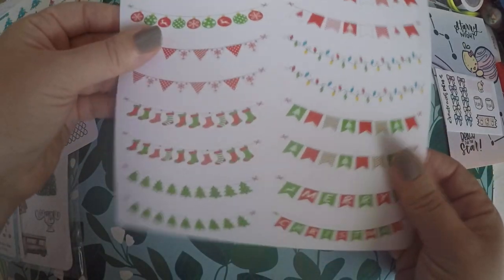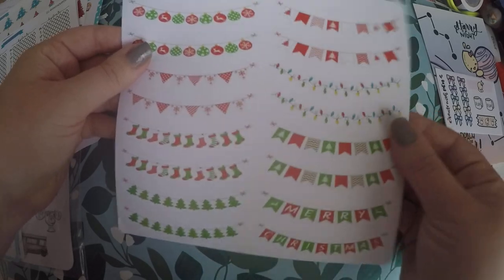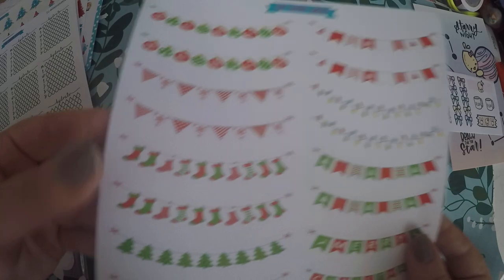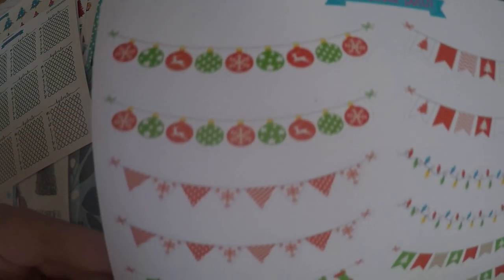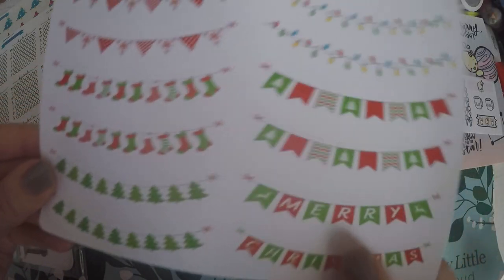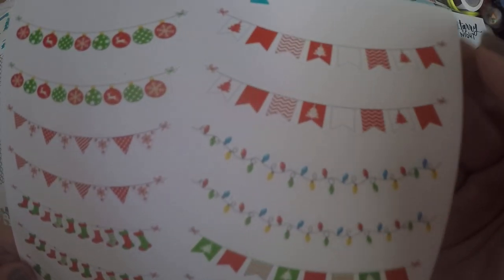And then I thought these were so cute — I actually didn't know these were this big. I was expecting them to be smaller, but they're absolutely adorable. They're the little Christmas banners. You've got your ornaments, your little snowflake, your stockings, your Christmas trees, Merry Christmas, kind of a variety, the Christmas lights, and then more Christmas trees.